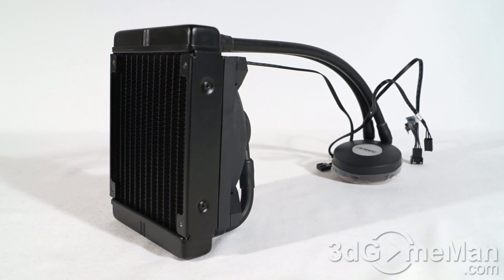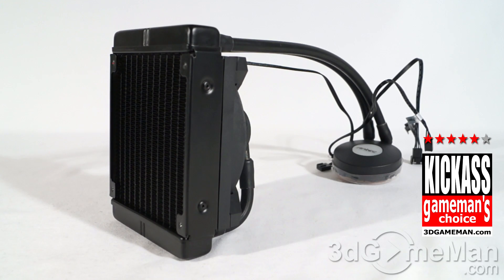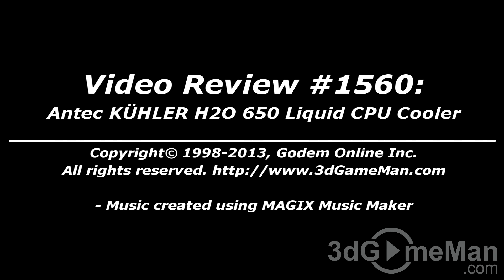Overall, this is a kick-ass product. Until next time, take care. To vote on how this product stacks up, head on over to 3dgameman.com, and while you're there check out the pricing.